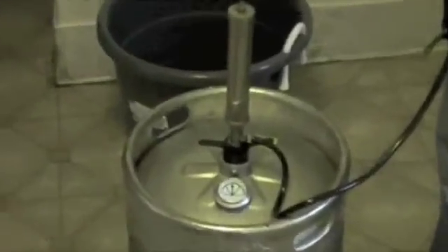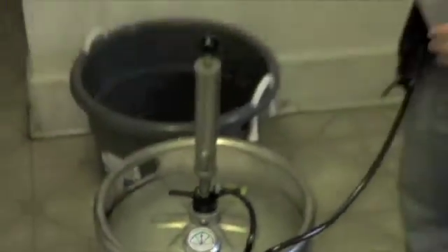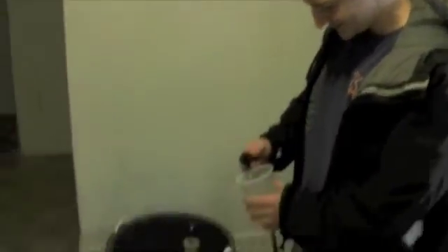I wonder if my pressure's good. Let's check the gauge. It's green. We're good to go. Wow, what a perfect pour.